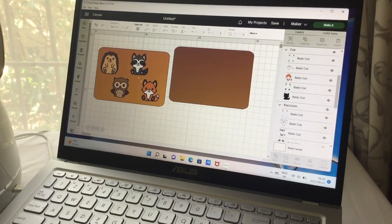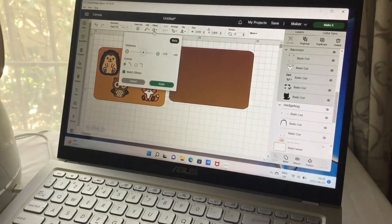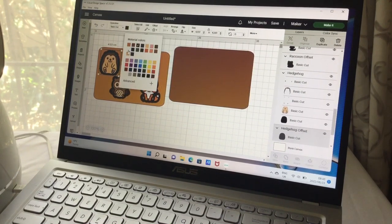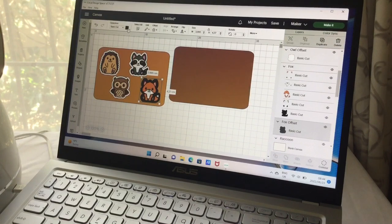Now we have our four little images. For each one, go to the offset tool at the top and do an offset of about 0.25 — let's see how it looks. That looks decent, so let's apply it. You can see the offset ring around the image. Since it remembers your settings, you don't have to retype it every time.